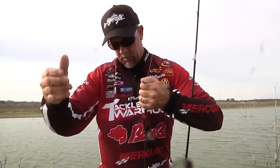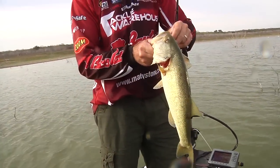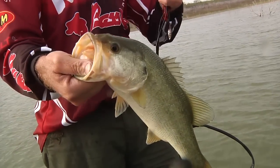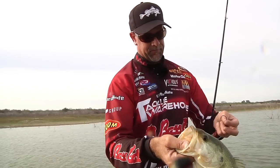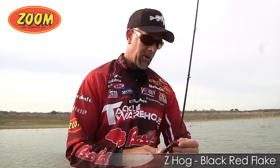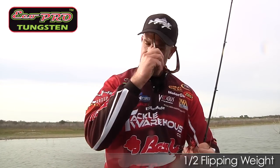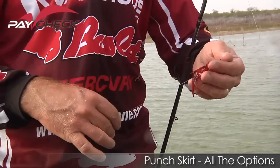What a bite! Sitting right there on that outside edge before we get back into that spawning flat. Look at that — pretty little buck. Z Hog strikes again, and we added a little Paycheck skirt to it too. That tungsten weight in that skirt gives it a really, really nice sound. I'll flip some without and some with, but the more I'm playing with this skirt with the Z Hog, the more I'm liking it. It's a great little combination.